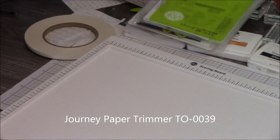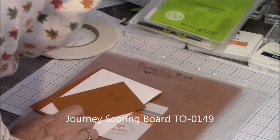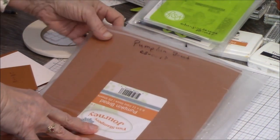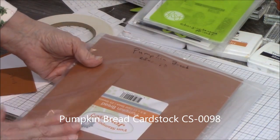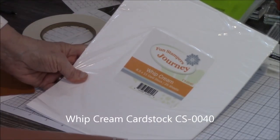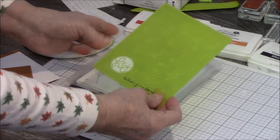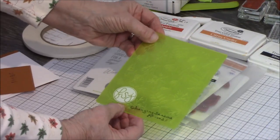One of the other things that I used, of course, is our paper trimmer and our new scoreboard. The colors today that we're going to use are Pumpkin Bread cardstock — this is our base — and then our one liner piece, white, and our whipped cream. This is what we're actually going to emboss on today — our white. Then we're using our embossing folder, Changing Seasons, and you will see it once we've used it.